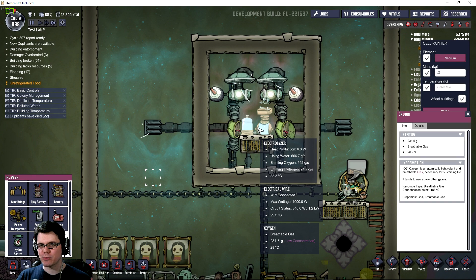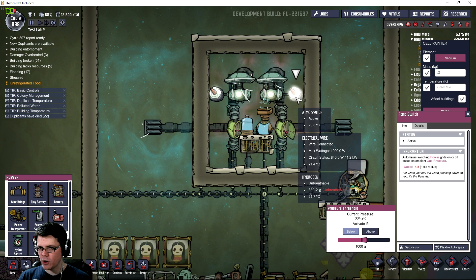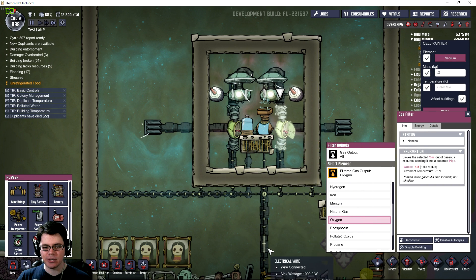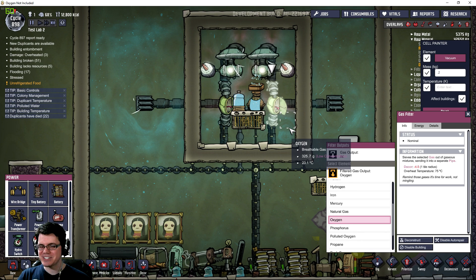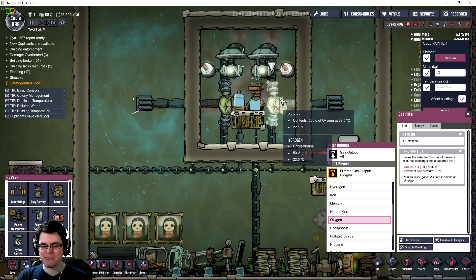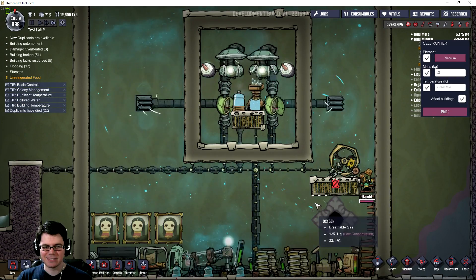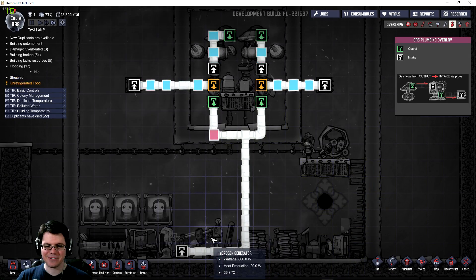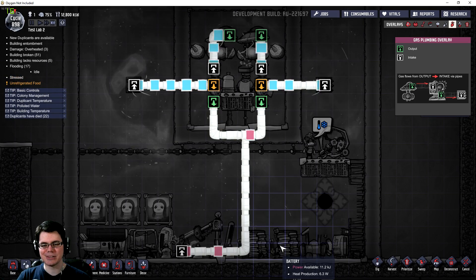Here's the enclosed setup: the electrolyzer is hardwired to run, and I have two pumps that turn on and off via an Atmos switch set at one kilogram. Those run directly into a gas filter — the filter pushes oxygen out to the outside, and hydrogen travels down to the hydrogen generator. In this setup, hydrogen cannot slip out in any direction. It'll be interesting to see how this compares to an open system.